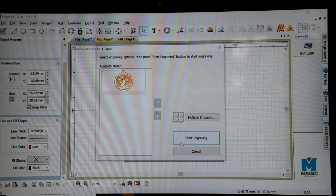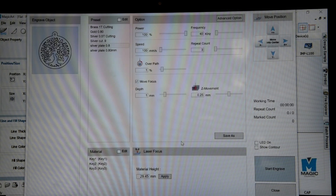Hit the laser. There's your preview. OK. I'm going to use 100% power, about 25 frequency. I'm going to hit 200 speed, 3 counts.